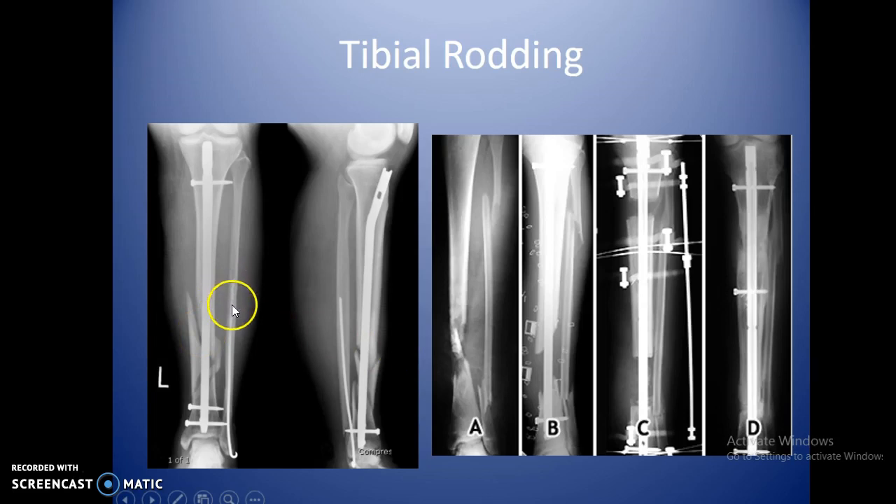The fibula is too thin to rod. External fixators on the outside are used for some cases, including bone lengthening — a voluntary surgery to add height. They cut the bones, space them apart, and new bone grows in between those spaces, adding a little height. You'd have to do it to both legs to make sure everything is even.